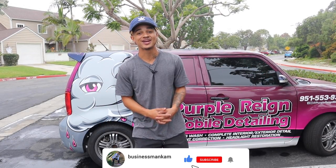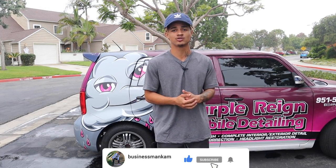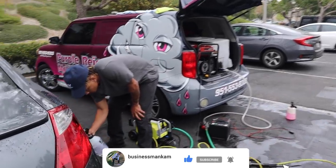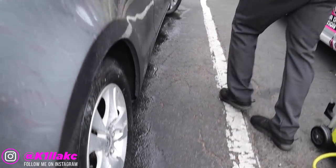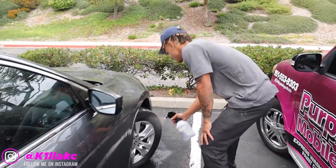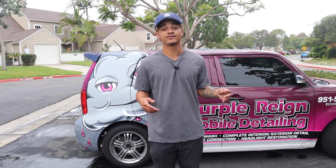What's good? It's your boy BizManCam here and I am back with another video. In today's video, I'm going to be taking you guys through my express wash, just showing you the steps that I take, kind of how I prepare, how long it takes me, and how much I usually get paid. I'll explain the pricing throughout the video because you guys may be a little confused. So that's what we're going to do in today's video.